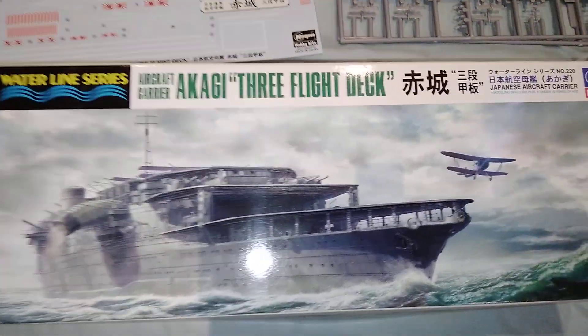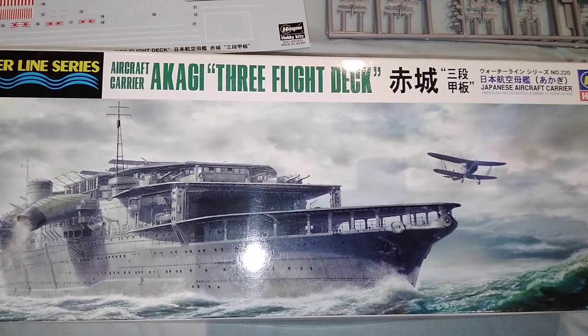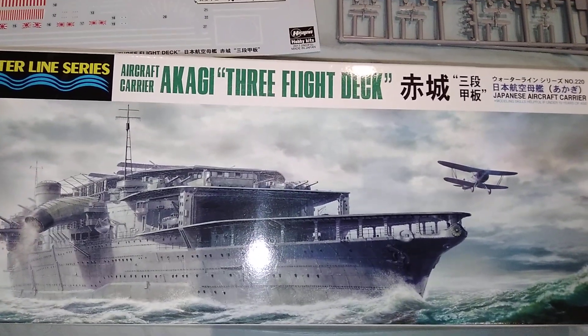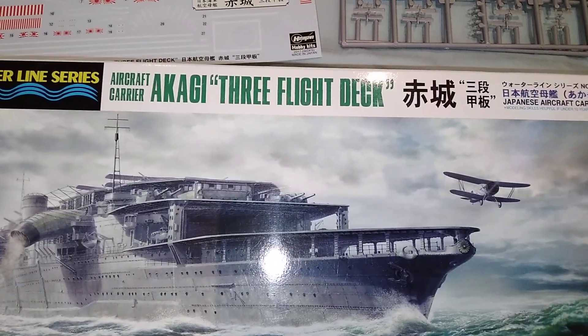Hello and welcome to another video from the Southwest Modellers Collective. Today's model is the IJN Akagi, which is the three flight deck version from when it was originally converted from a battlecruiser in the 1920s.